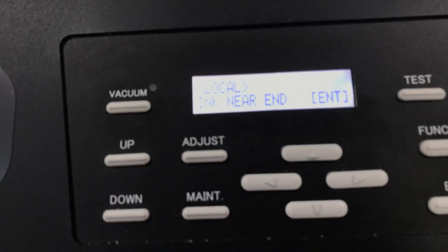Here's the control panel. It's saying ink near end. This means there is a little bit of run time left, so you can run your machine until ink end appears. We're going to go ahead and change this bottle now.